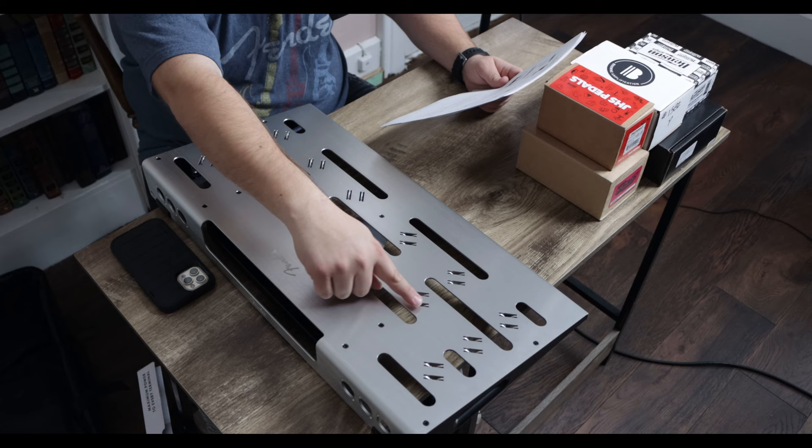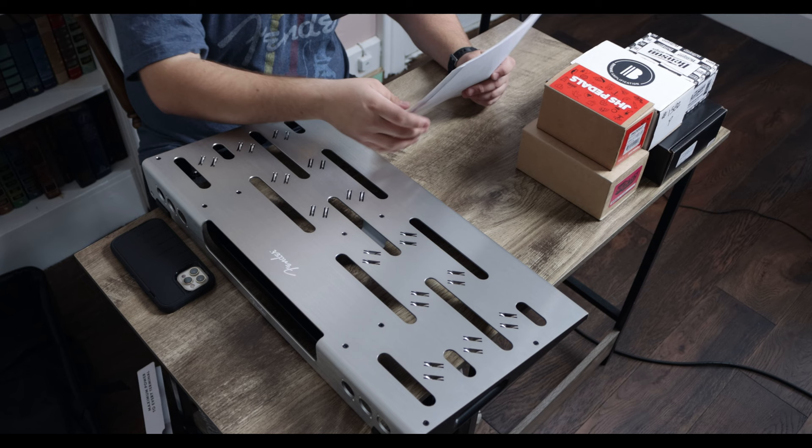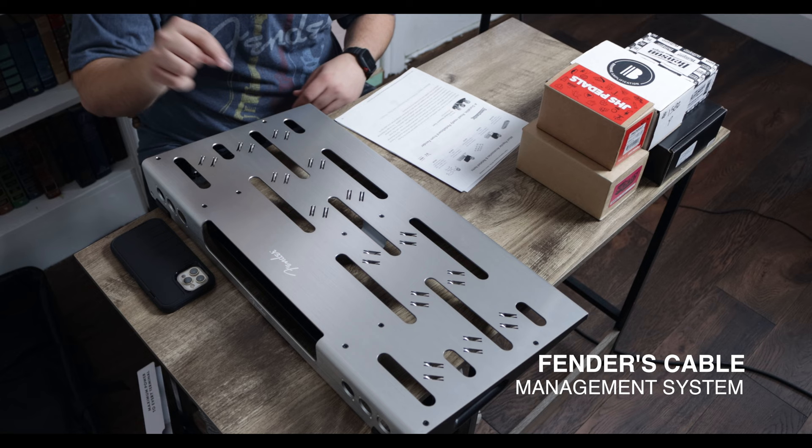From Fender, they say durable road-ready pedalboard. Players in search of a road-ready pedalboard will find much to appreciate. This board's low-profile, precision-machined, anodized aluminum chassis — it's ergonomic, lightweight, and built to withstand your adrenaline-fueled stomps. If you can see on the top-down view, we have these little cutouts, and you're probably wondering what that is. This is Fender's cable management system built right into the pedalboard.